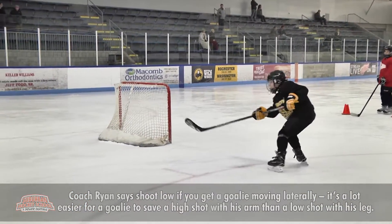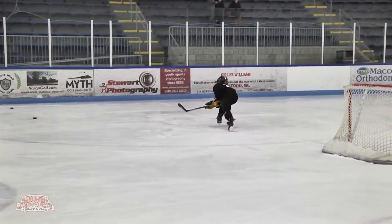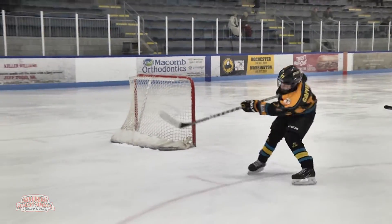Quick, pull — good, good, nice. Quick, take a look, take a look, take a look — that's it, good, good. Head up, good.